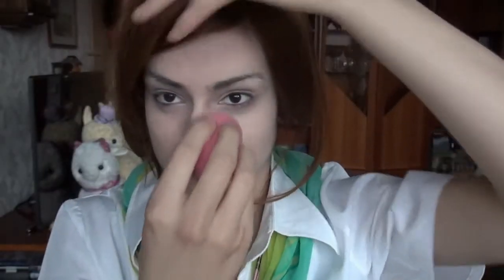Now I'm applying foundation on my whole face. I'm using a sponge to blend it out, but you can also use a brush if you want. Don't forget to blend the makeup into your neck — nobody wants makeup lines. I'm using eyeshadow base on my whole eyelid, which prevents eyeshadow from creasing over the day. We're going to add a lot of strong colors in a second, and I wouldn't recommend that without base.